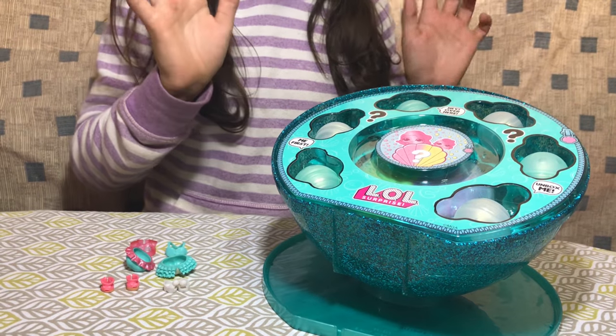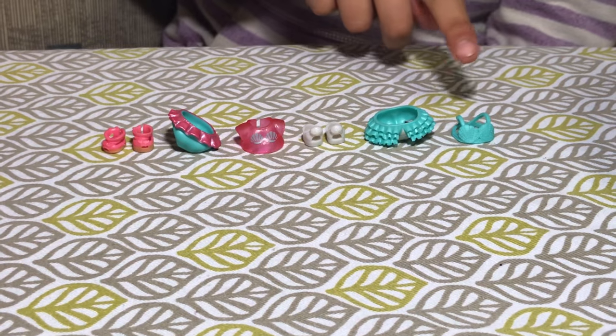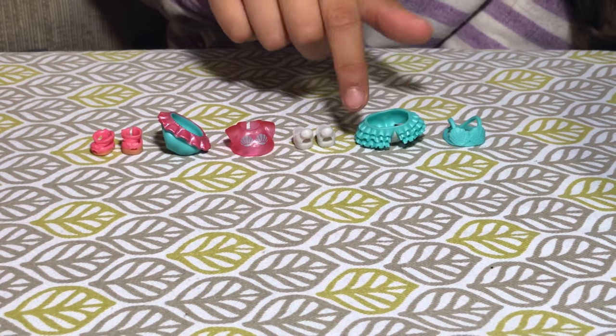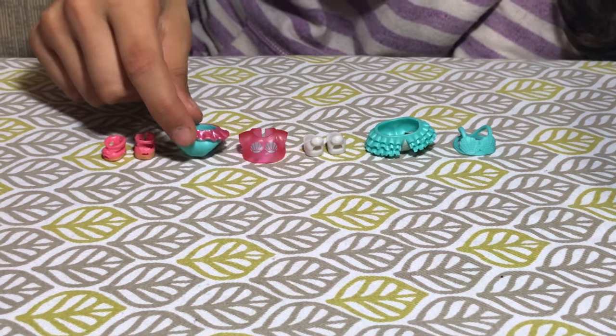So now let's see the next layer since we already opened all of these. These are all so pretty but I think I like the blue outfits better because it has like a tutu on, and this one is like a tutu but it doesn't have as many ruffles.